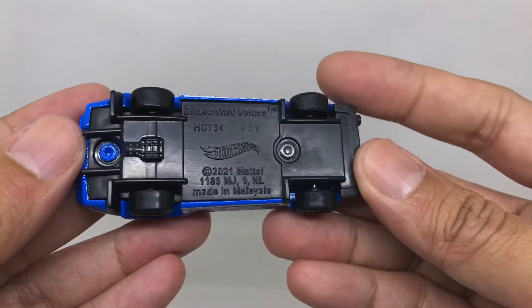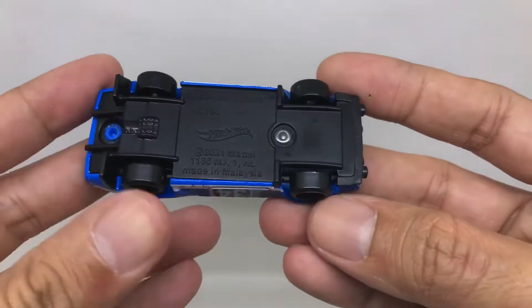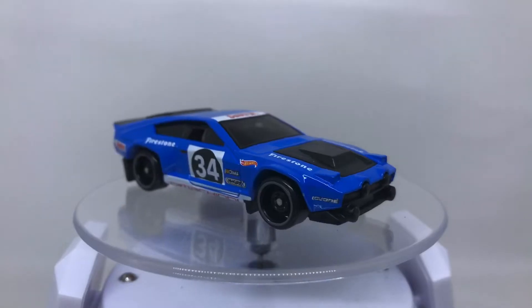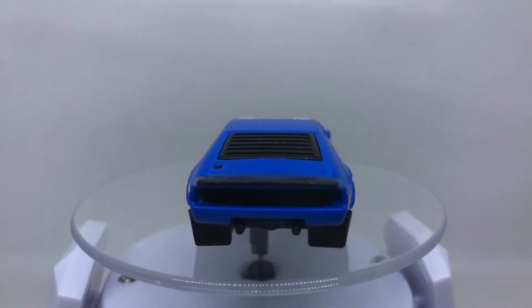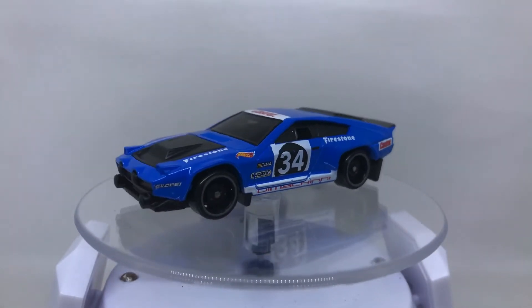The base reads 'De Tomaso Felino 2021' metal — there is not much else going on there. Now let's put this De Tomaso Felino on the display table so you can see how great this race car looks, with a lot of livery and nicely detailed design.